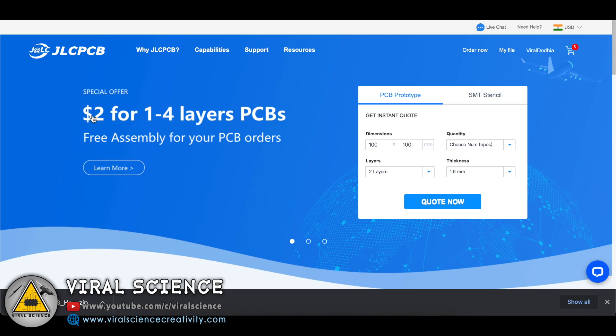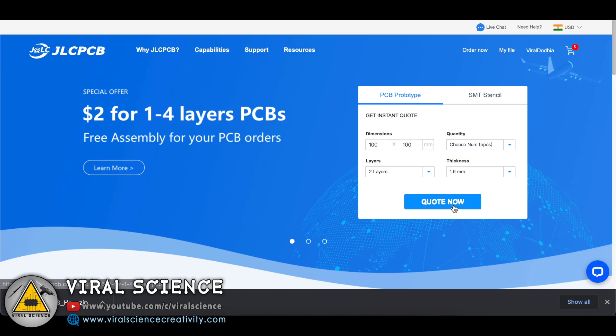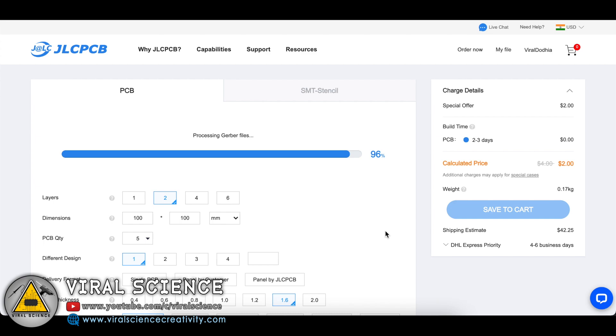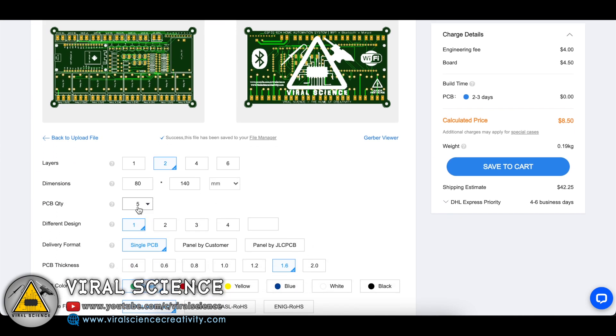To order our PCBs I am visiting jlcpcb.com, who is the sponsor of this project and who offers very good quality PCBs at very low prices. We will select 'Quote Now' and add our Gerber file on this website. After adding it, we will select the quantity and color and place our order.